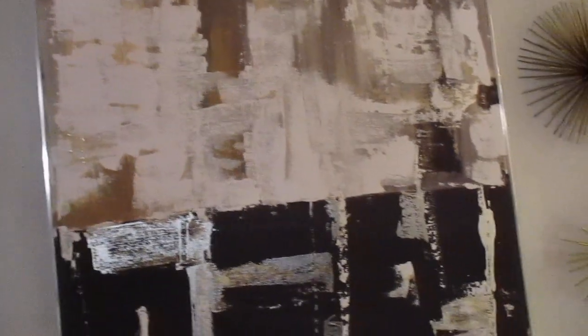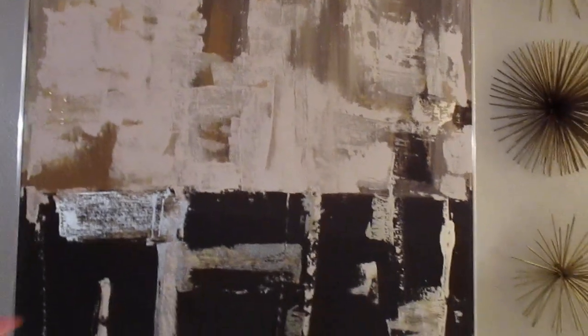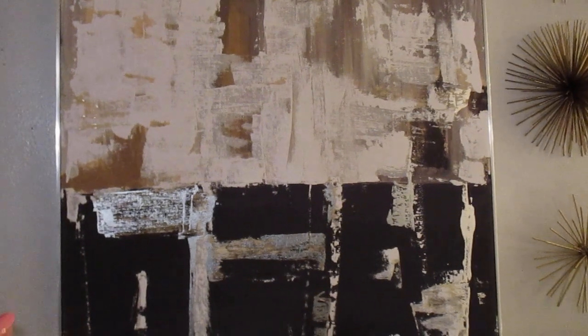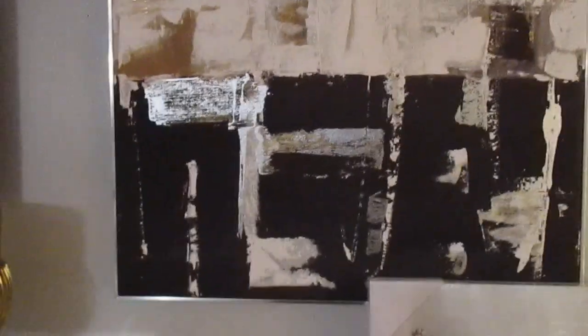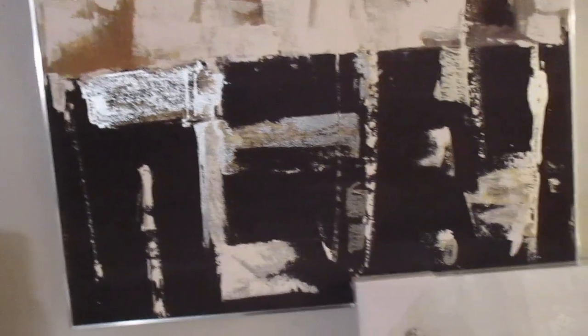I'm going to figure it out because I'm sick of this look right here. Like I said, I could use them somewhere else. They're not bad looking pictures, but if I keep them I'm going to have to DIY because I don't have black in here — I have gray, white, and gold. But I don't want to deal with the black. Let me try to hang one up and see what it looks like.